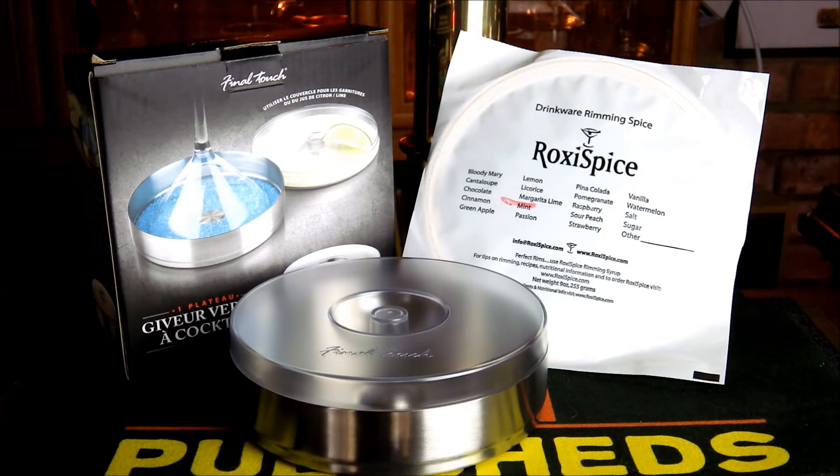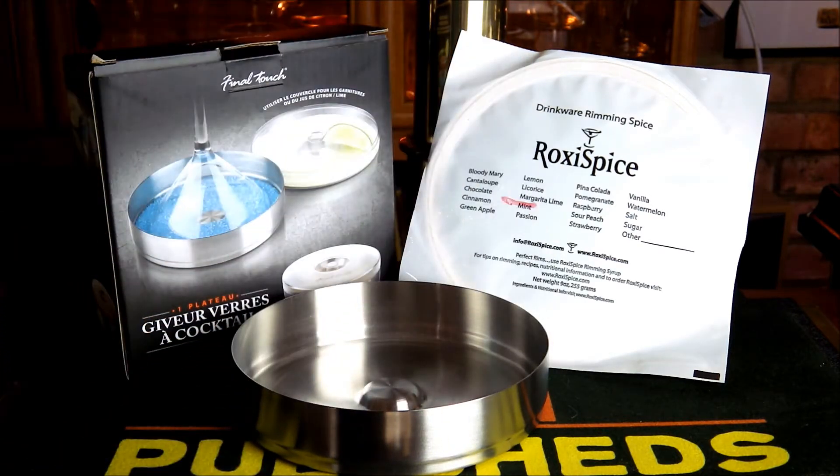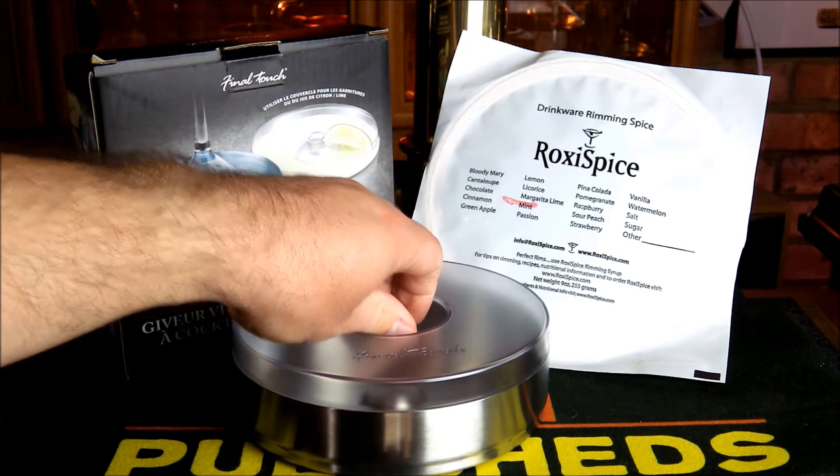It's made of stainless steel, so very high quality, and you'll also notice it's got this lovely lid on top, which is going to keep whatever you choose to put inside fresh for the next use as well.